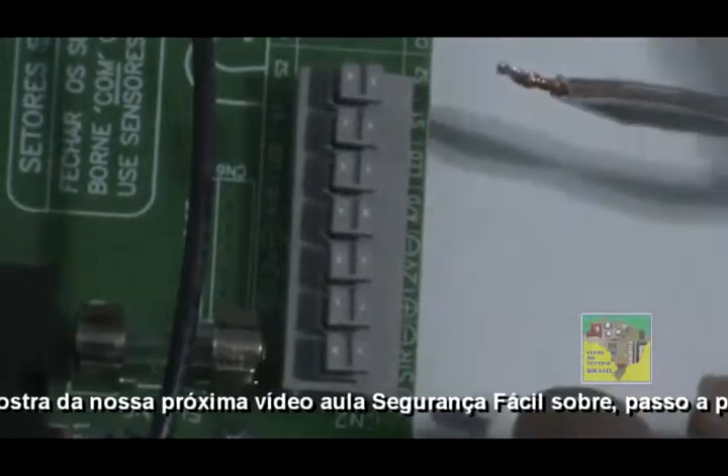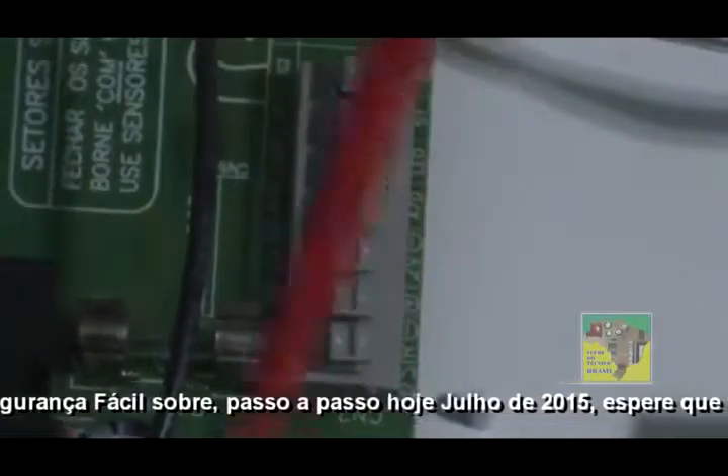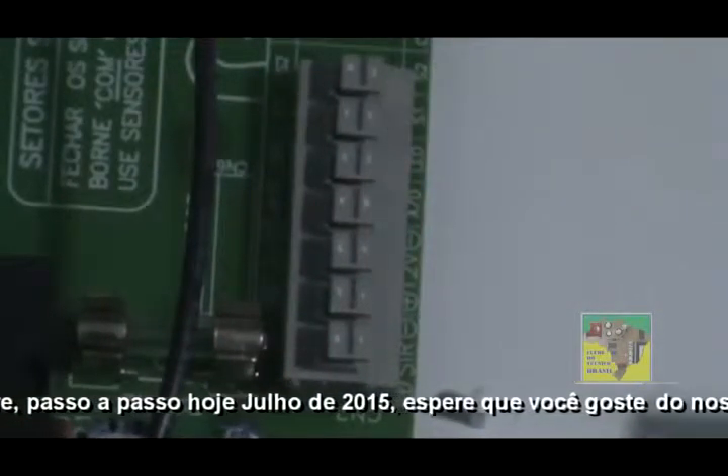Colocamos já o nosso cabo de força ligado diretamente no nosso transformador. Agora, como vocês podem ver, vamos ligar a nossa sirene.